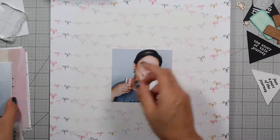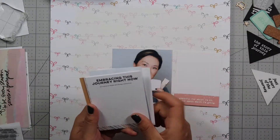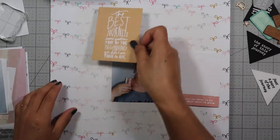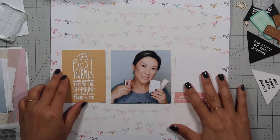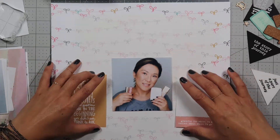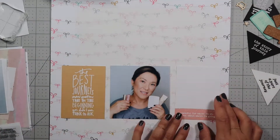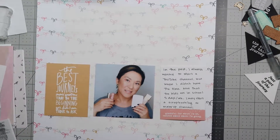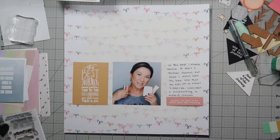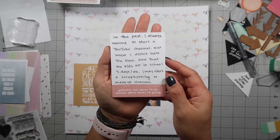Now I'm going through Ellie Edwards' journey kit and looking for some cards that I can journal on and maybe use. I decide on these two journal cards — the one on the right says 'grateful for where I'm at, excited about where I'm going,' and the one on the left says 'the best journeys answer questions that in the beginning you didn't even think to ask.' So I'm going to do a horizontal layout.